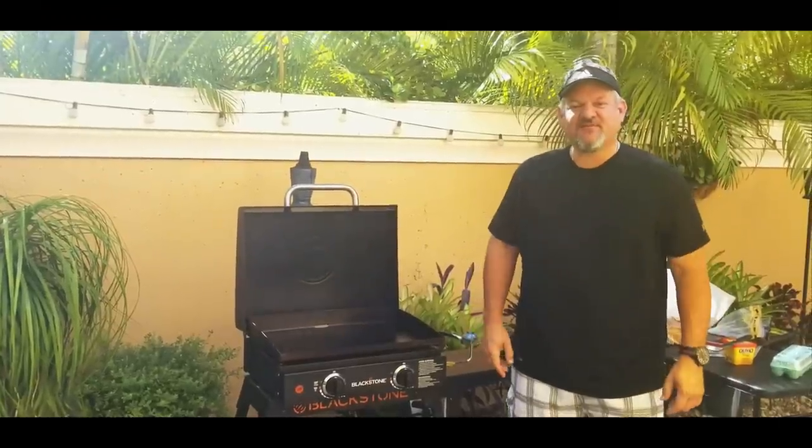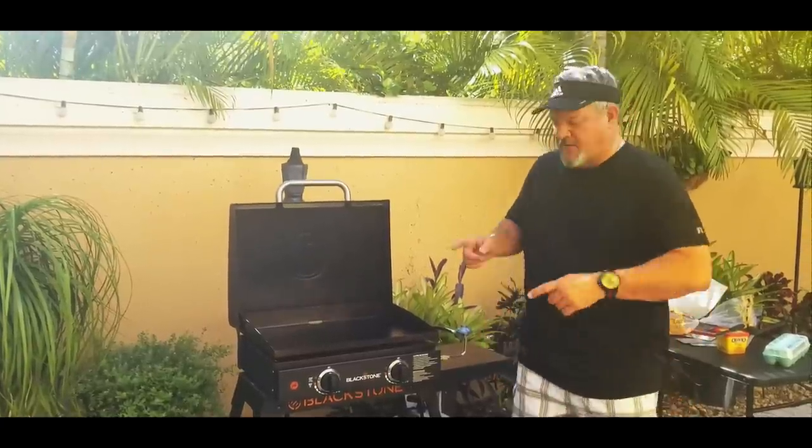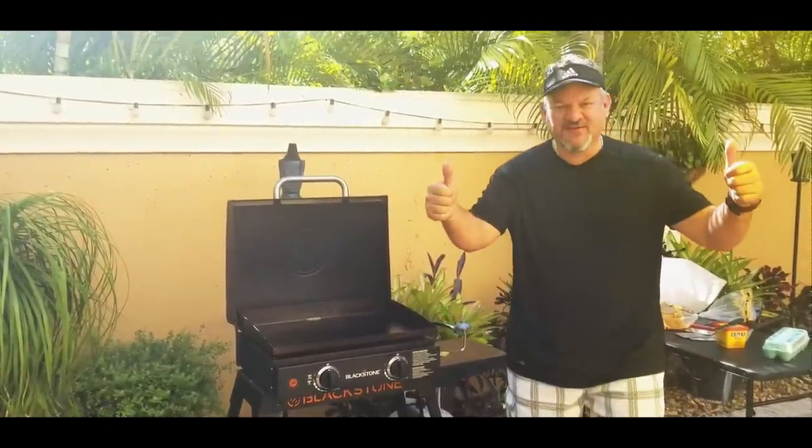What's up yo, VidCat305 here this morning. We're gonna wakey wakey eggs and bakey on the Blackstone. Let's do it.